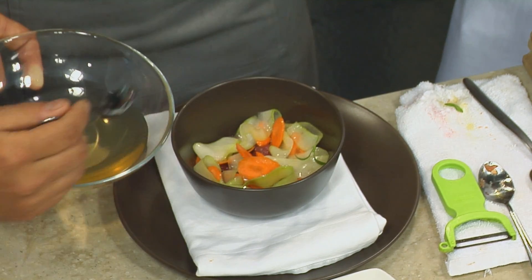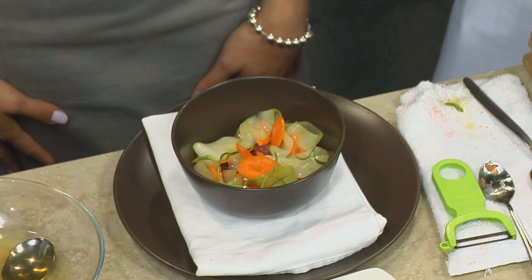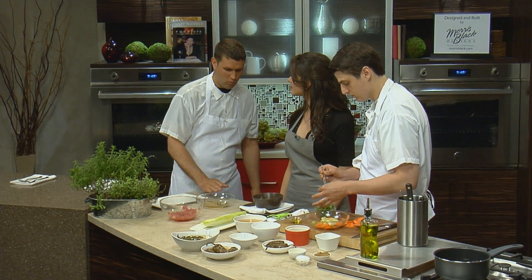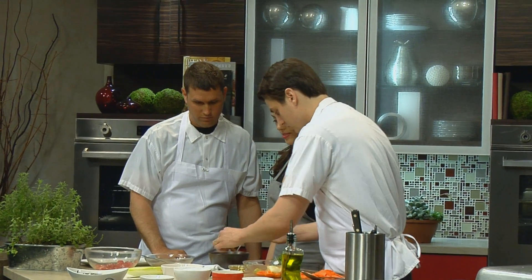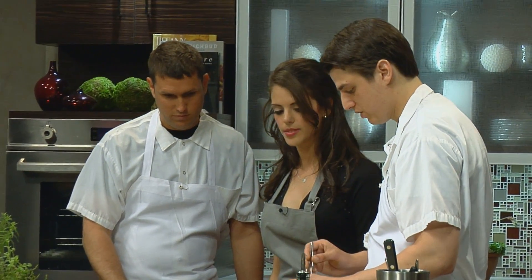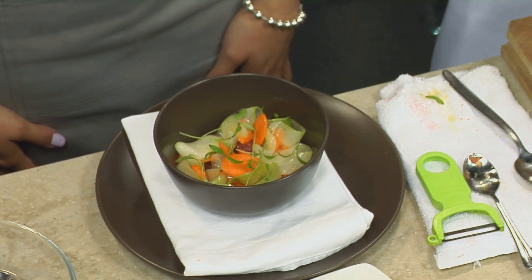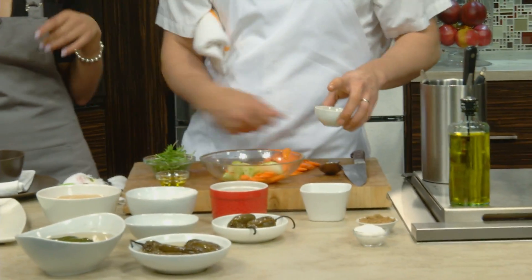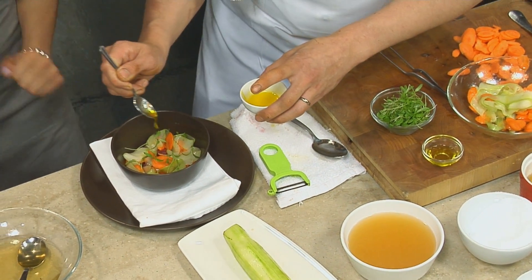How much are you putting in there? Just enough — I like to have it come halfway up. I love sauce, so you want to have a lot of it. Typically people won't eat all of it. And then a little of the baby cilantro, which plays into the coriander-cured carrot. Then we'll drop some mustard oil on top — just to give it a little kick.